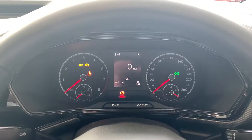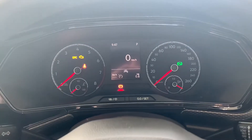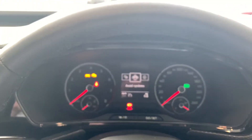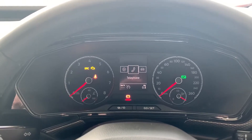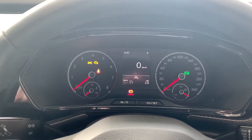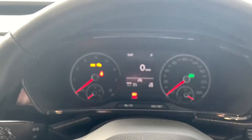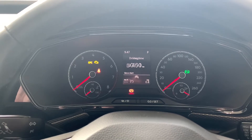The arrow buttons change what's displayed in your digital screen. For example, if you're in the driving data and push right, you can go from that screen to your assist systems, audio, telephone, or vehicle status. If you're in driving data you've got the digital speedo there, and if you push up or down you can go between your digital speedo and other items as well.